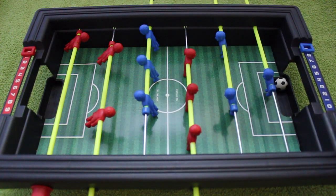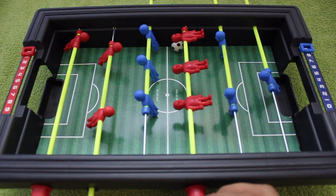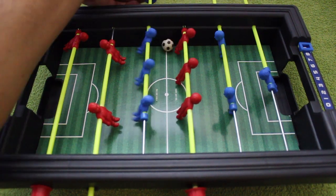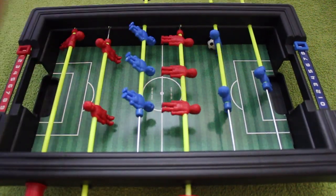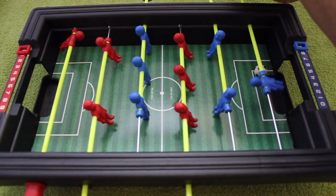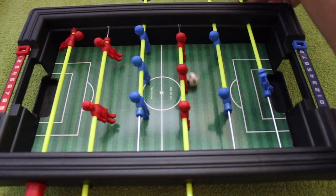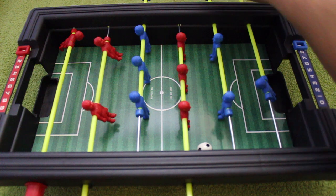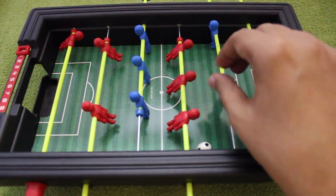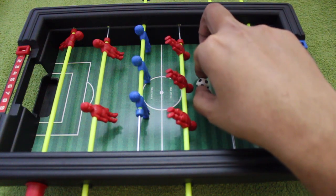The only downside is the one I got is slightly slanted. I think that's only because of the sticker on top rather than the plastic board itself — it's slightly slanted, so the ball keeps rolling to one side.